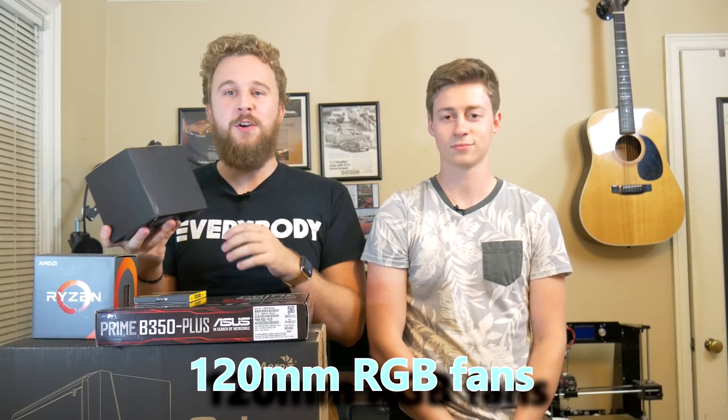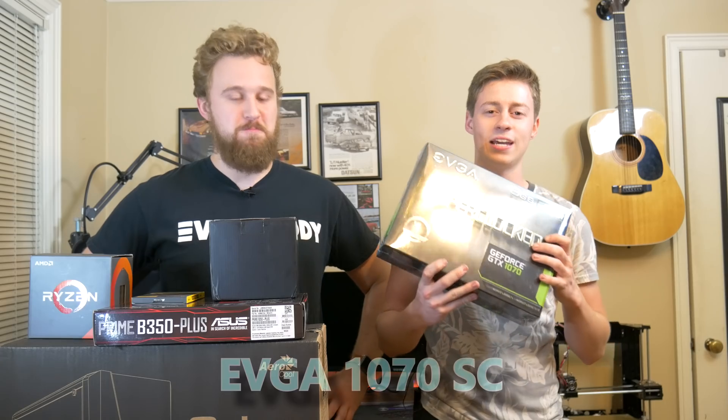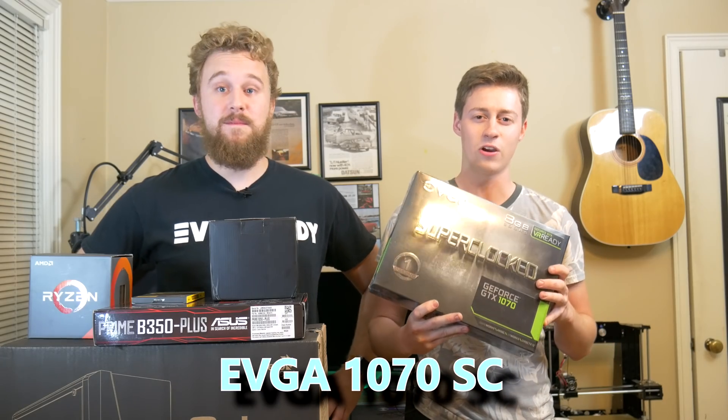We decided to throw in some really nice RGB fans that we picked up on Amazon. They're your generic RGB fan that a lot of manufacturers are reselling, and they were 30 bucks and they're going to look really nice in the case that we chose. And for the graphics card, we have the EVGA 1070 with eight gigs of VRAM. It's going to be more than enough to play all the new and old titles out there.